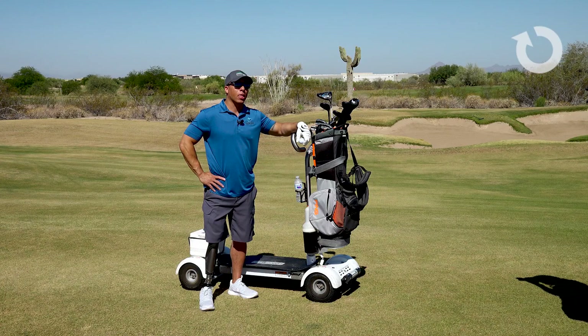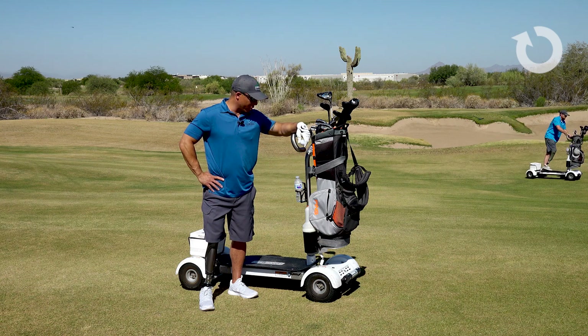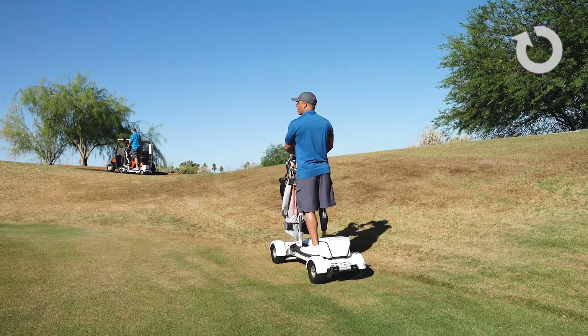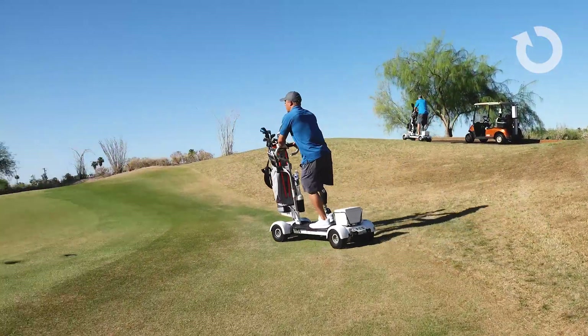Do you think there could be any improvements made to help the device? Good question. Not really, I think they really nailed it. It's easy to drive, easy to maneuver. It has three different speed levels, so if you want to take it easy, it's really easy to switch back and forth — high, low, medium.